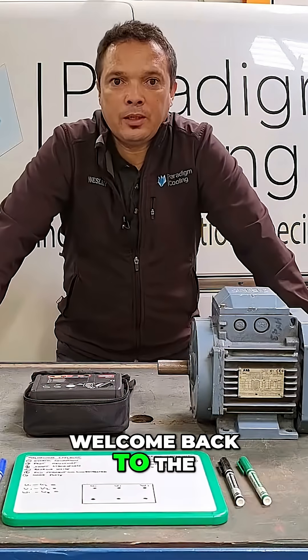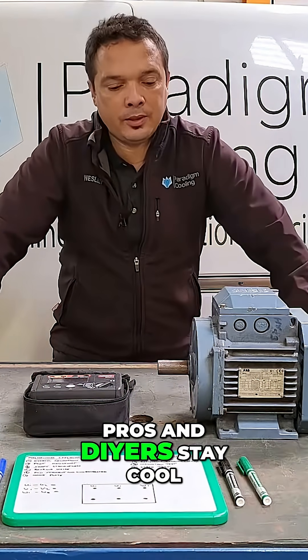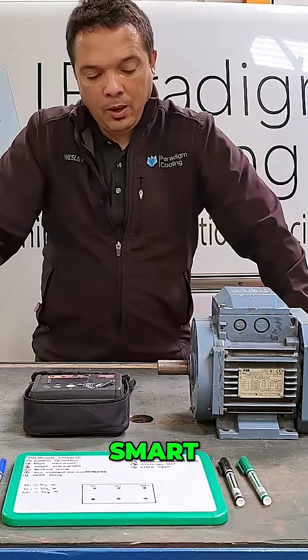Hey everyone, welcome back to the Paradigm Cooling channel, where we help HVAC R pros and DIYers stay cool, smart, and in control.